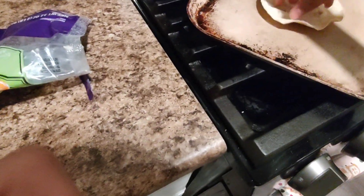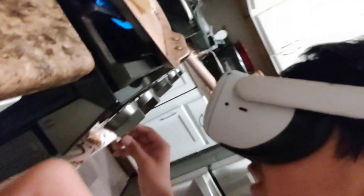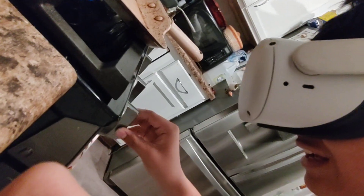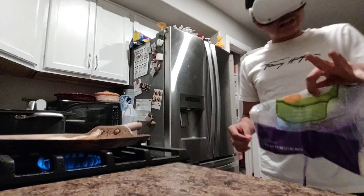I can't even tell if it's done or close to done. What is that? I can't tell at all. I really wish I could tell — is that a good angle?